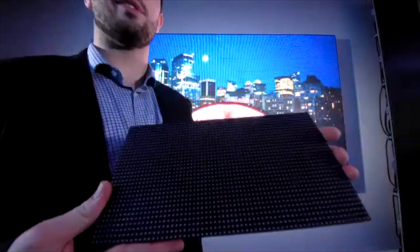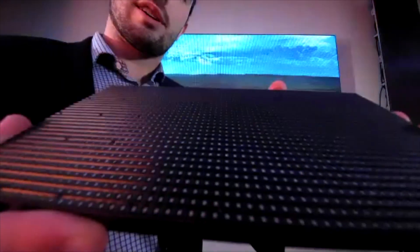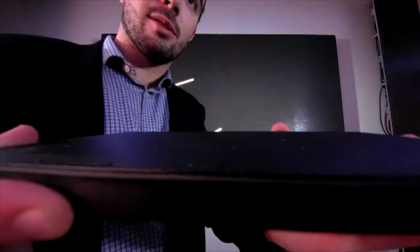Here is an LED module from this display behind me. This comes straight from their spares batch, and as you can see, you have your LED pixels. As I tilt this module, you start to see the mass — the plastic mass — that protects those LED pixels. Yes, it is built to withstand an impact from a basketball.